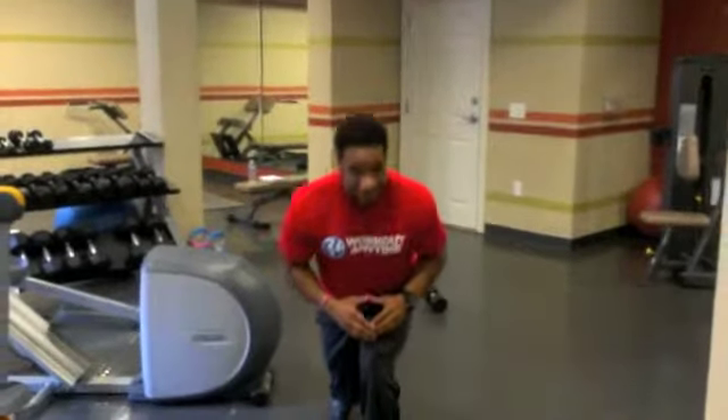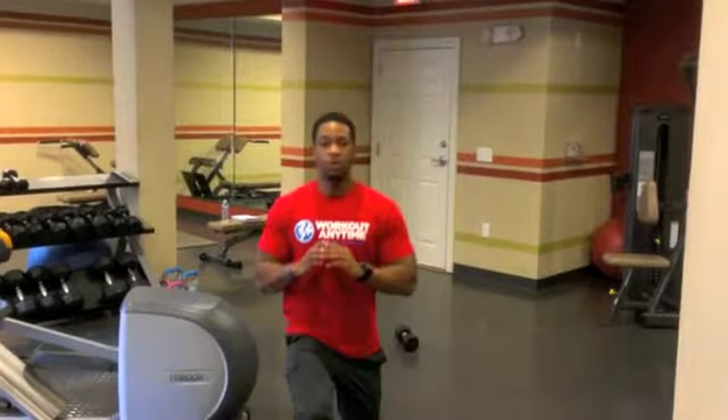Now I'm going to show you something I see all the time — something I hate. This is the bad form: they come forward and start leaning forward like this. Do not do that. It's not going to be any benefit to you if you do it that way. What you want to do is do your lunge, keep your torso straight up, come down all the way through.